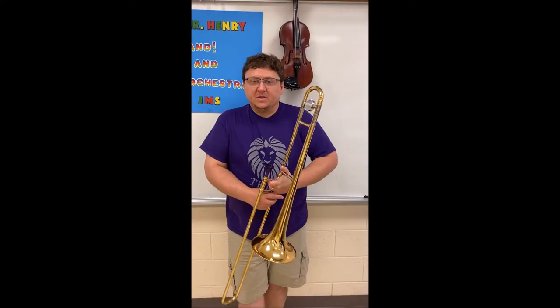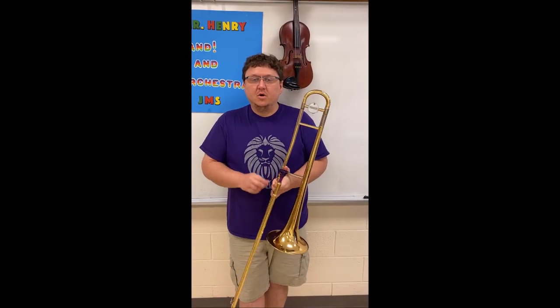Hey there. On this episode of To The Point, I'm going to show you how to play Ming Court on the trombone with the metronome set at 86 beats per minute.